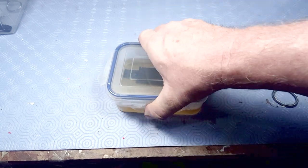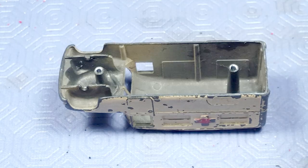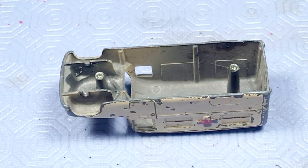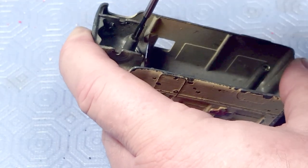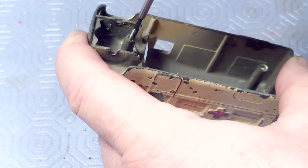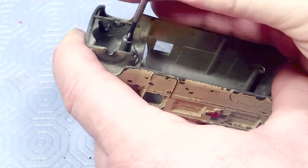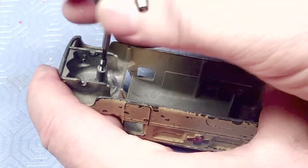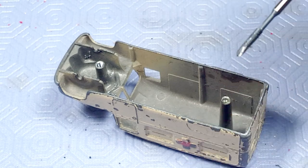The base is going straight into the Evapo-Rust super safe rust remover. The theory is that these bases were not painted but blued. I'm seriously questioning that on the models I've been doing, because unless I strip the paint first, the Evapo-Rust is not dissolving the finish — which you would expect from bluing, since bluing is similar to rust. It's just a better looking rust.